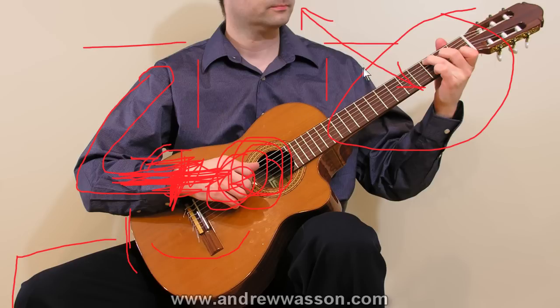Moving to the fretboard hand: you can see the curve of the elbow with the hand coming up, and there's a pocket — an air pocket underneath my hand where the knuckles arch up and over. That allows for better clearance of the strings. Down at the nut end of the neck, the thumb tends to sit higher, but as your hand moves across the neck toward the body of the instrument, the thumb will creep down lower to more of the center of the back of the neck.